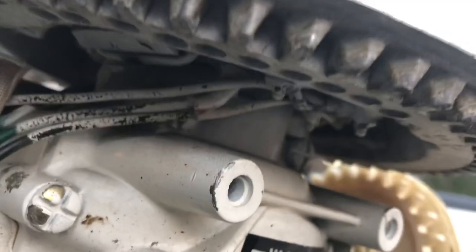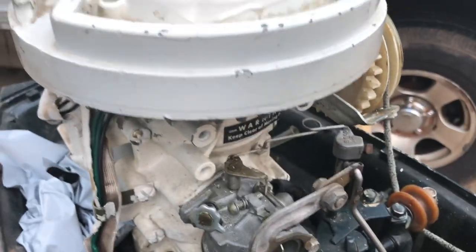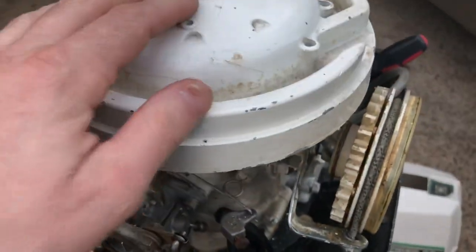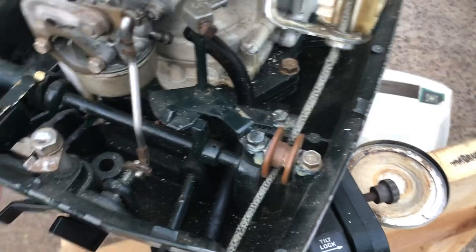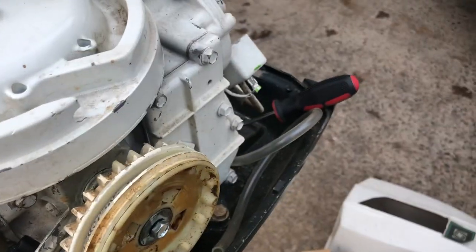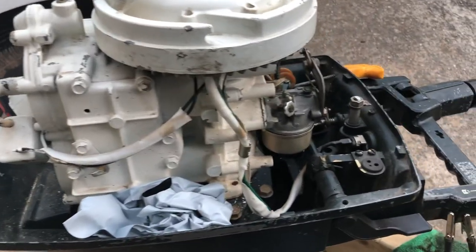Underneath here it says solid state and I don't know much about these - that's why for one I'm doing this video, maybe somebody can help me out along the way. I know this ignition part can be pretty tricky and really you can't find very many parts for these. It doesn't seem like anyways, compared to like an Evinrude or what not, which seemingly no matter what you need they have it.